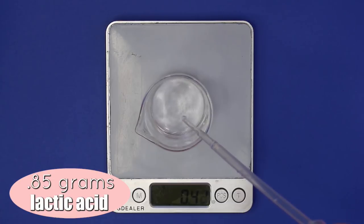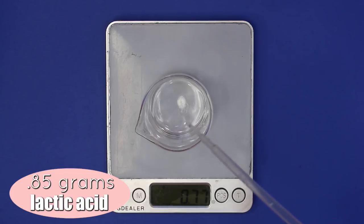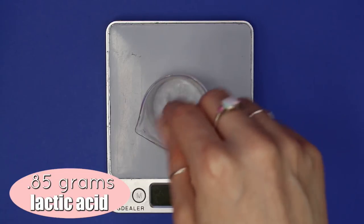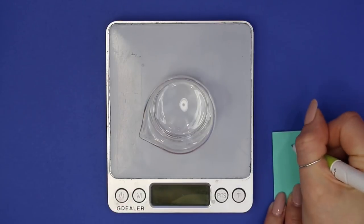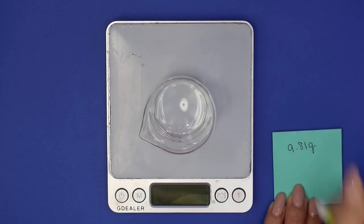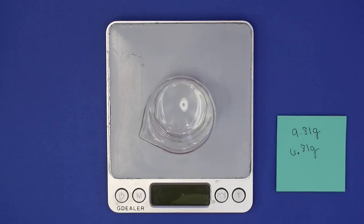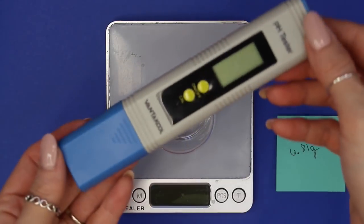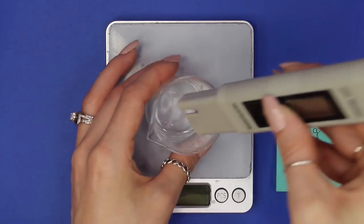I added in 0.85 grams of lactic acid. As soon as you add it, the pH will drop very low — it drops to around 2 — so we're going to have to raise the pH. First, mix everything together to make sure it's well combined. We need a total of 9.81 grams of distilled water, but so far we only added 6.81 grams. We're going to use a diluted lye solution to buffer and raise the pH. The current pH reading is around 2.97.